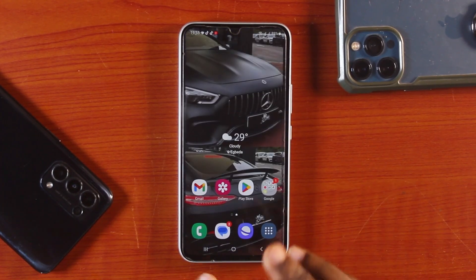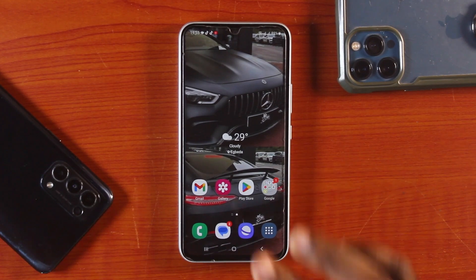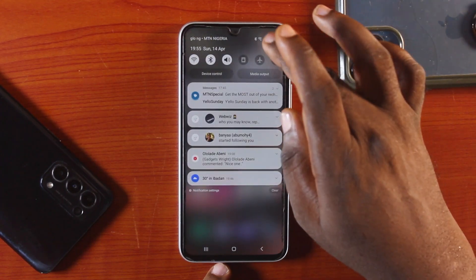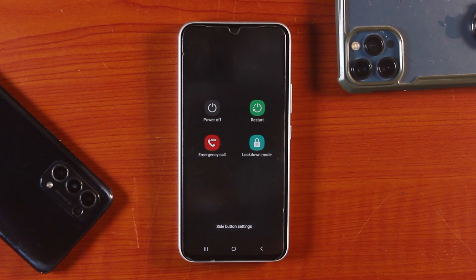If you want to turn off your Samsung phone, you can either use the power button — press and hold it to display the power off button — or swipe down the quick panel and tap the power off button before the settings icon. You'll be able to switch off or restart your Samsung phone.